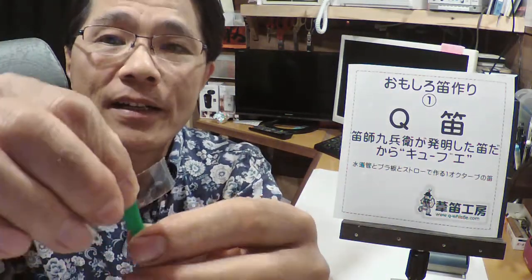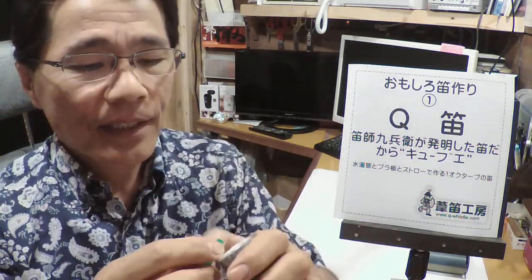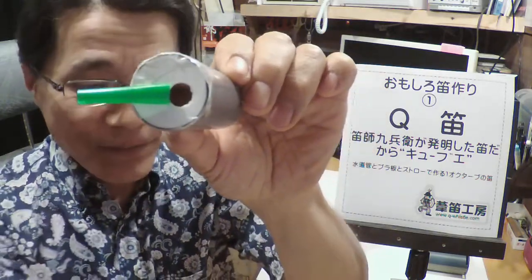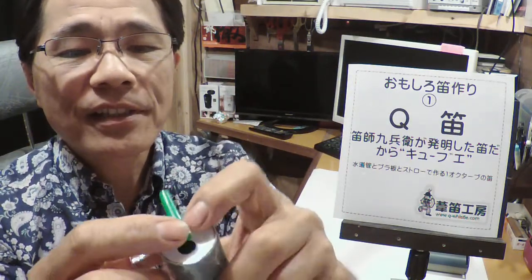この穴にはテープがかからないようにしてください。そしてここにストローをこのようにくっつけるのですけれども、まずストローにセロテープをこのように貼り付けます。そしてプラスチック板の穴のところにセロテープで付けたストローをこのように貼り付けます。さらに補強のためにもう1つセロテープをくっつけます。